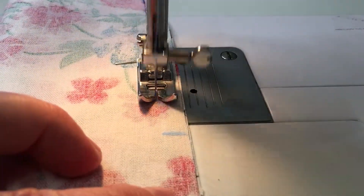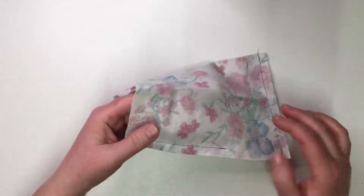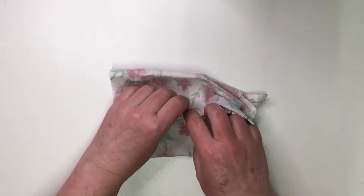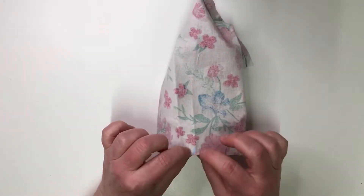Sew the side and the bottom until the marked points and open the seam. Now place the seam on the marked point at the top.